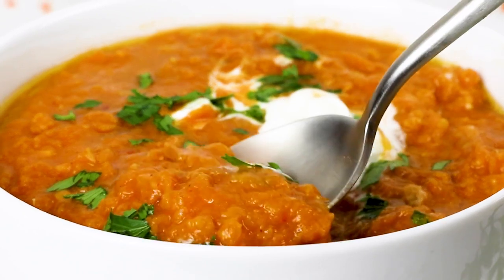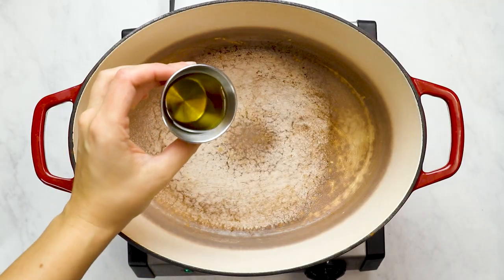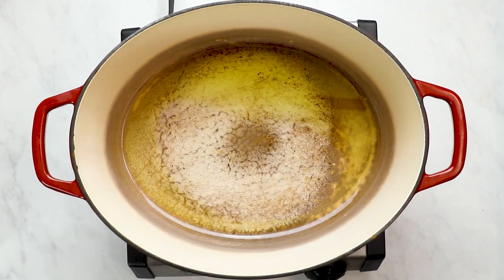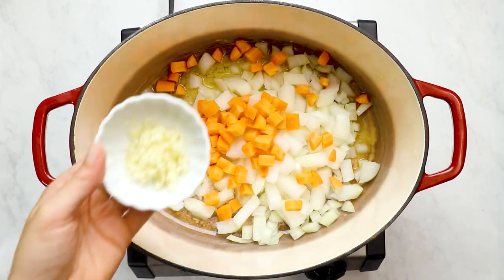Recipe number two is a red lentil soup. We're going to again sauté onions, carrots, and garlic in some olive oil. This is the base I use for most of my soups — sometimes I throw in celery, but today that's our base.